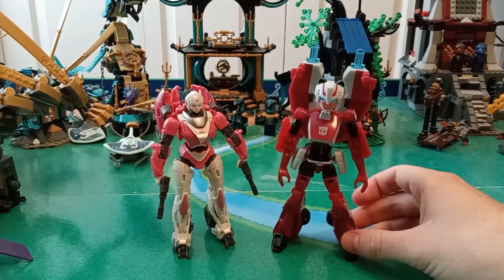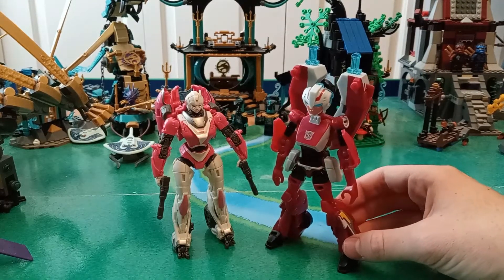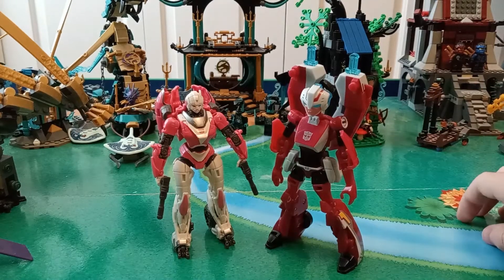Here she is with the animated RC. Obviously, animated RC is taller, but I'm not really surprised by that.